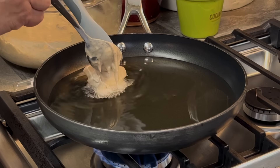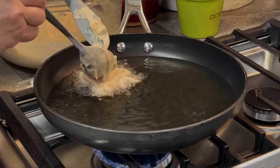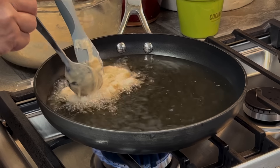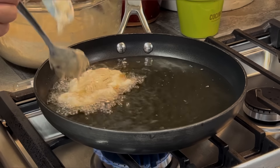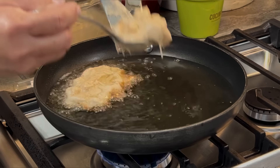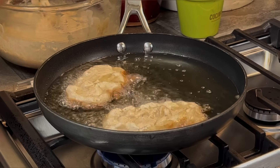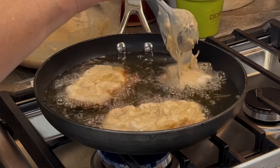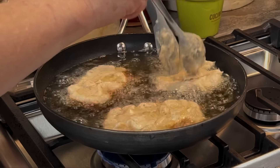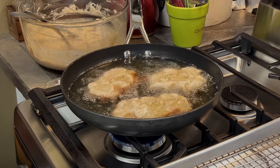Now that the batter is ready we can go to the stove. I'm using this skillet with two cups of canola oil, heat set on medium. I've checked the temperature with my thermometer — it's about 360 degrees, and once I put my batter in it'll come down to 350, which is where I want it. Everybody makes apple fritters differently — the ones I had growing up looked kind of like a small little shoe, not totally round.